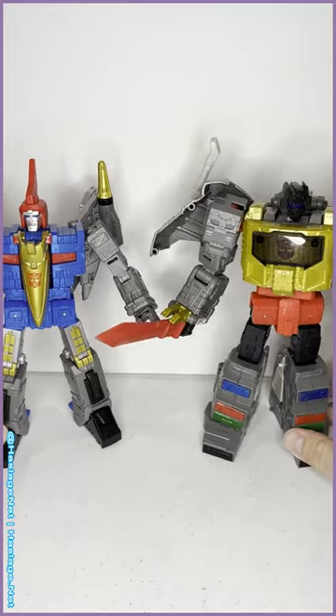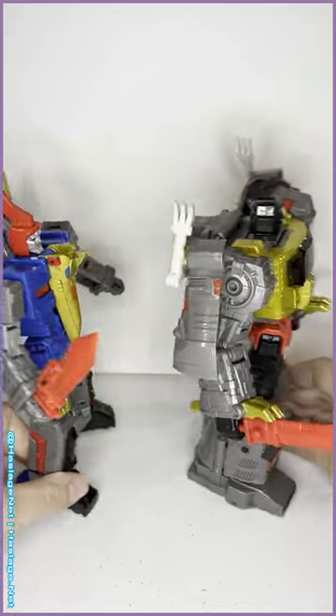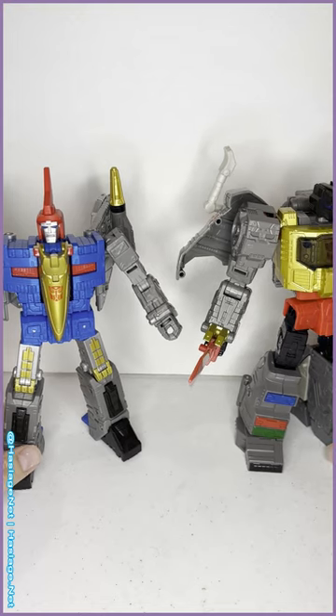He stands a little bit shorter than Grimlock and he's much skinnier and lankier — as he should be. But with the wingspan and just how imposing he is, he fits in just fine scale-wise.